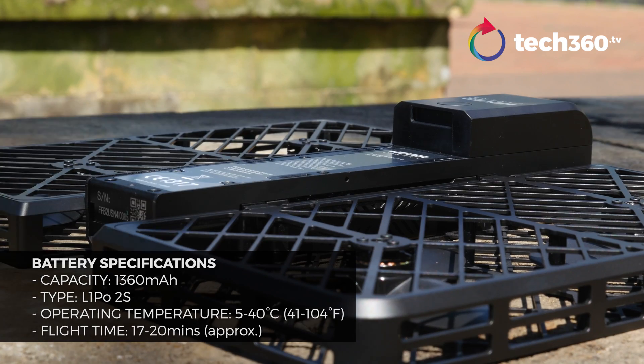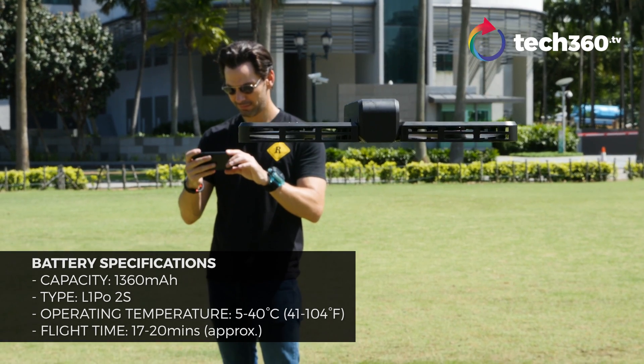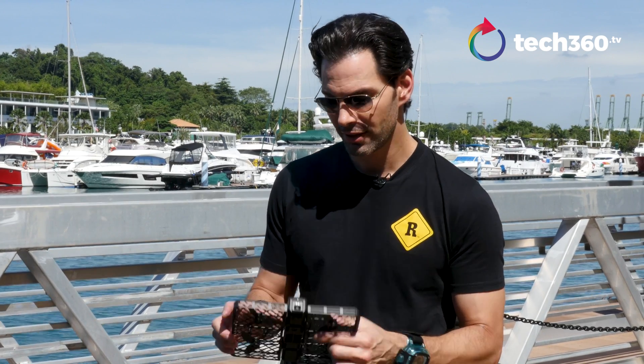The battery's on the top — push it out, click it out, put it back in. Battery lasts about 17 to 20 minutes in flight depending on how you go. By the way, it comes with two batteries in a pouch. A drone with two batteries — why don't more people think of this?